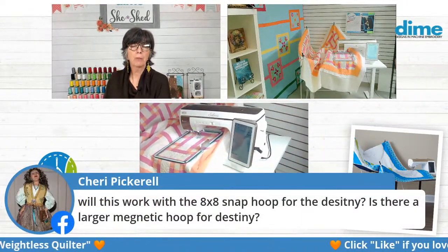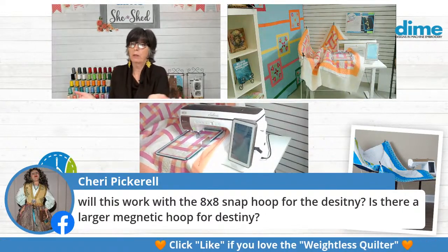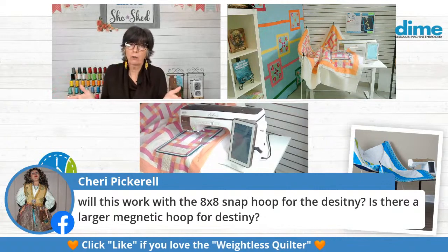Sherry Pickerel wants to know if this will work with the eight by eight hoop. Oh, absolutely — it'll work with any monster hoop. And it will even work with a standard hoop, though you're not going to want to do your project with a standard hoop because you're not going to want to have to re-hoop.